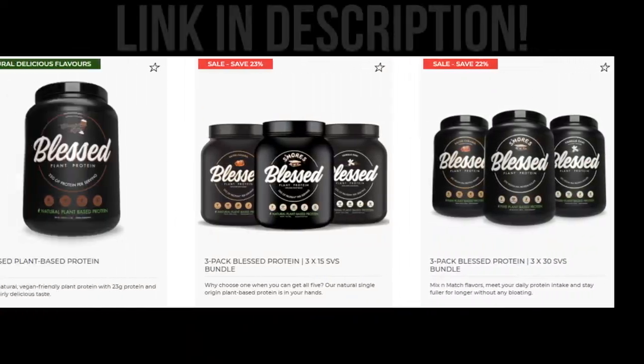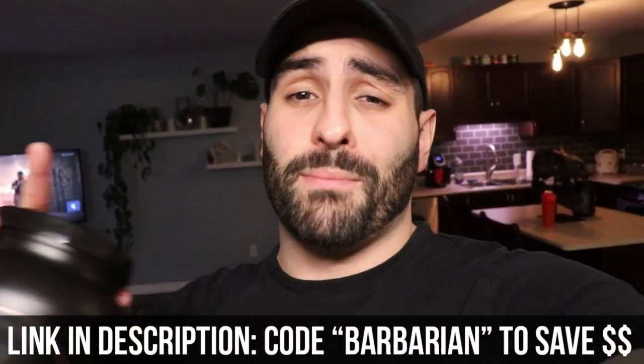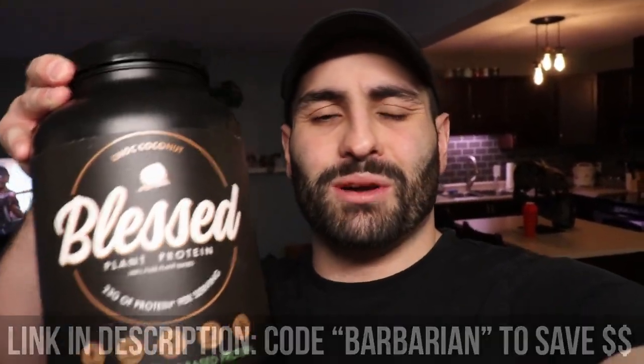If you want to get in the proper amount of protein — I always tell you guys one gram per pound of body weight — EHP Labs is right now having a huge 20% off Valentine's Day sale. If you use my code 'barbarian', you'll get an extra 10% off. I know you guys really like the blessed vegan protein, so what better time to stock up? Get yourself the protein you need to build that muscle, especially after all of these barbarian dumbbell workouts. There will be a link in my description.